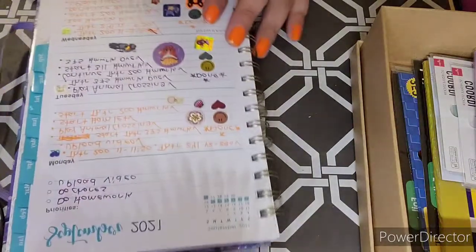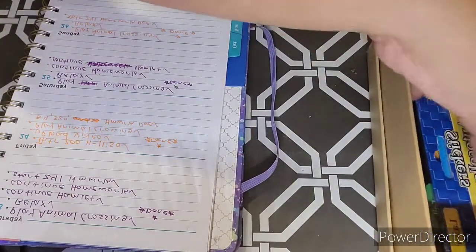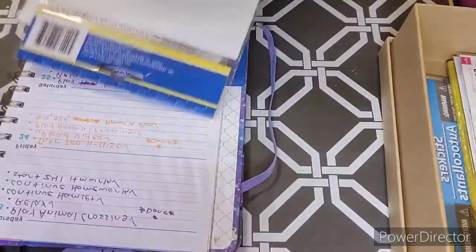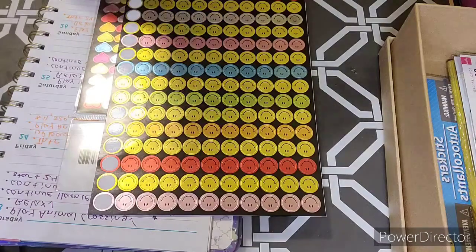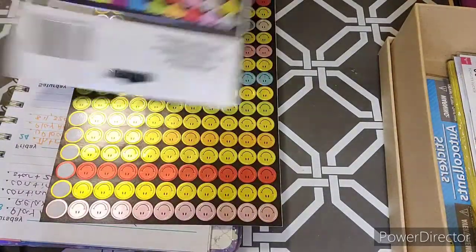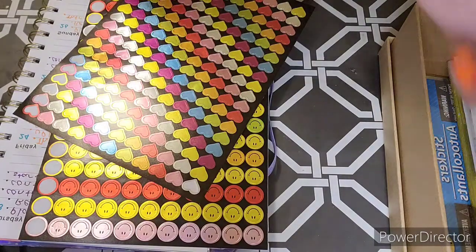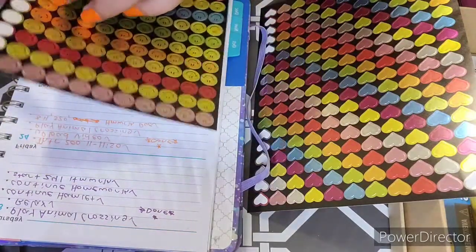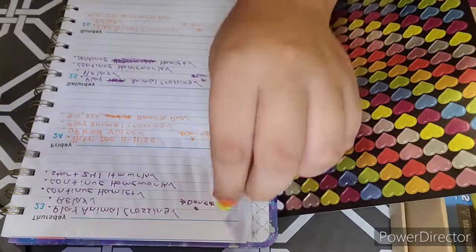So I'm using the smiley face and the heart stickers. I'm gonna need to get the smiley face and the heart stickers. These are the stickers that indicate that I finished. I like to use this on every page.